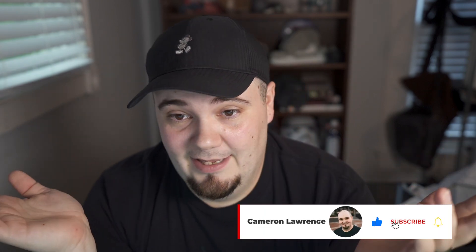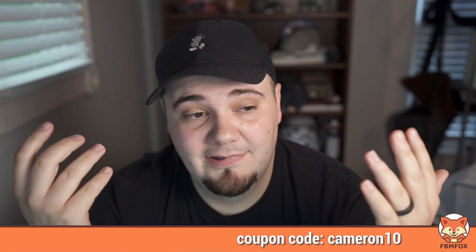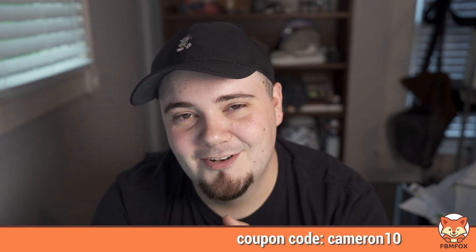That's pretty much the updates, guys. Thanks for watching — I hope this helped and gives you an understanding of the new FBM Fox updates. You can utilize the tracking numbers feature starting today. Subscribe, and I'll see you next time.